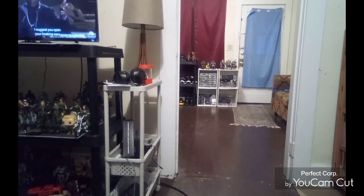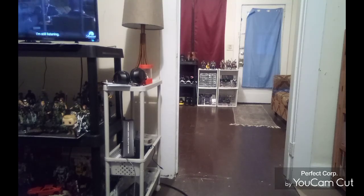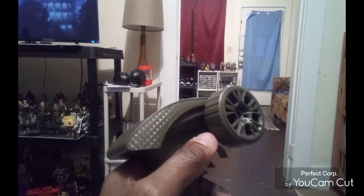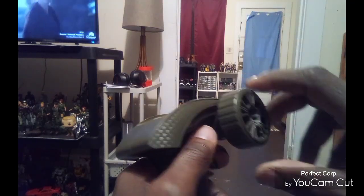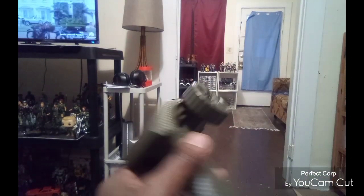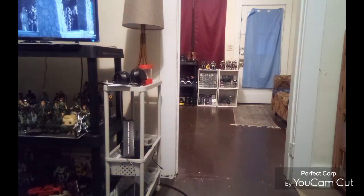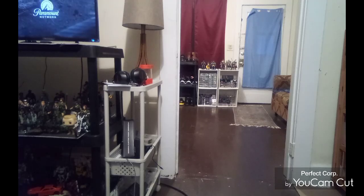Alright guys, I got everything out of the packaging and I'm happy — I really like how it looks. You do get the controller — the typical pistol grip controller — with forward/back and left/right controls. You also get the charger and a screwdriver in the accessory bag. Let's go through the owner's manual.